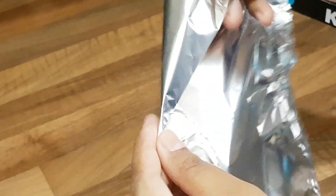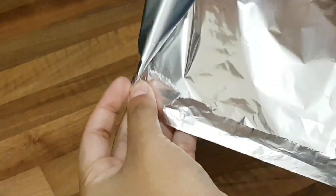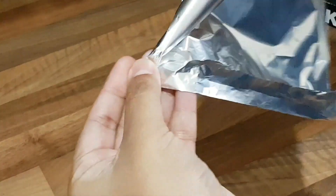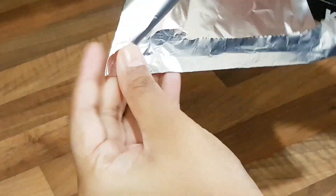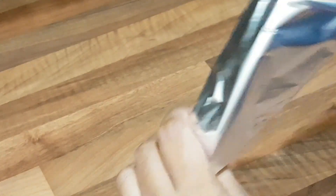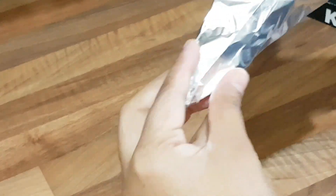First I took a piece of foil paper. As you can see in the video, I will show you how I did it. First I made a cone shape using the foil. Whatever cone shape you want, you will need to make it using the foil paper.